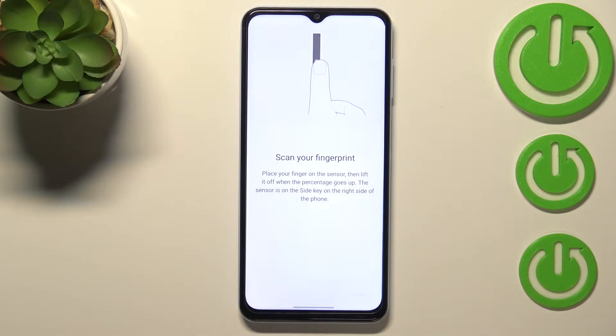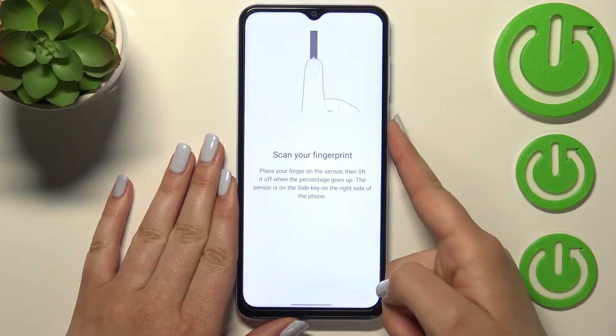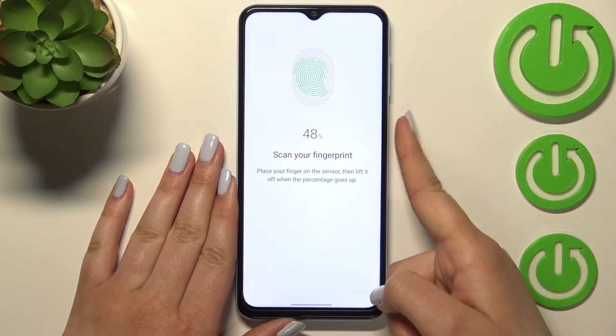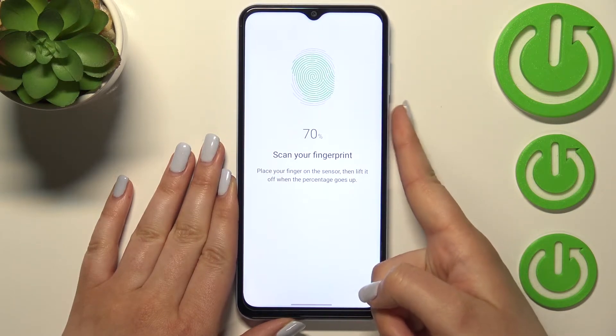Right now we have to scan our fingerprint. The scanner is located on the power button on the side of the device. Let me put my finger on it. As you can see, we have to do it multiple times to fully add our fingerprint. Try to catch every corner for better recognition and change the position of your finger.